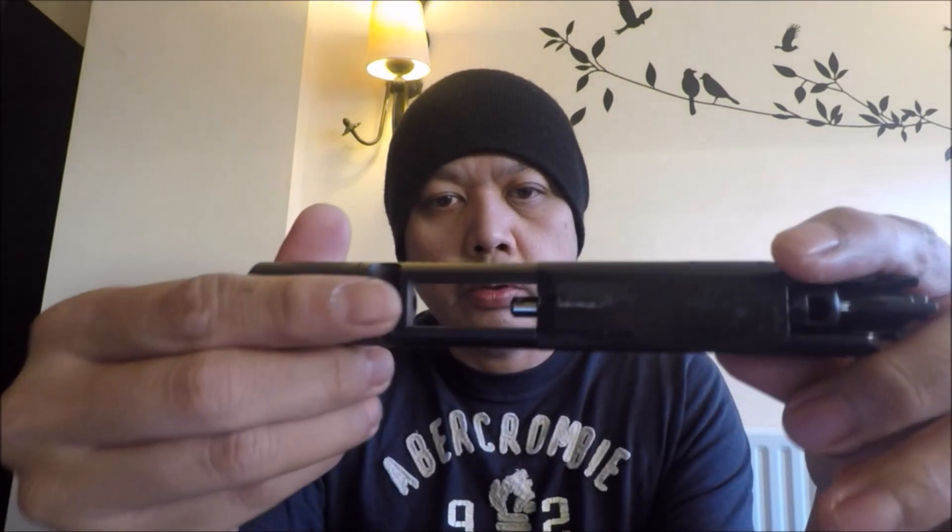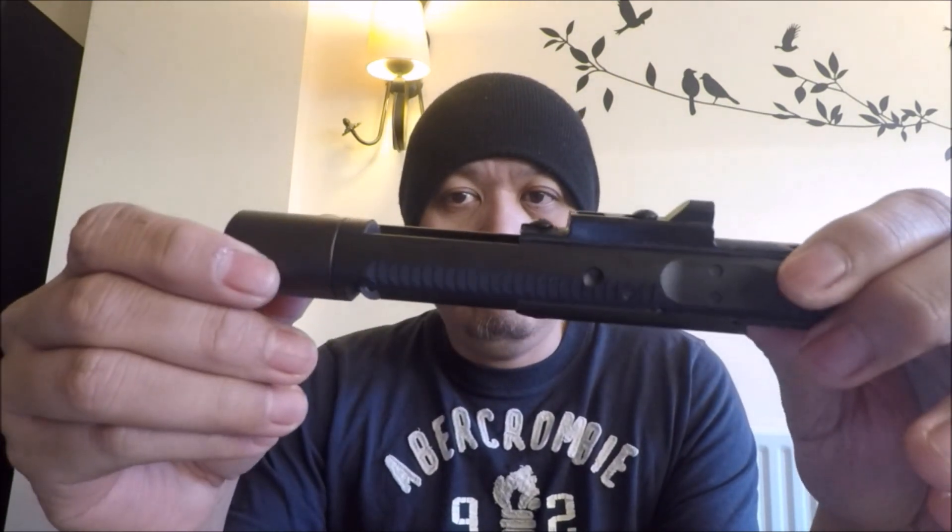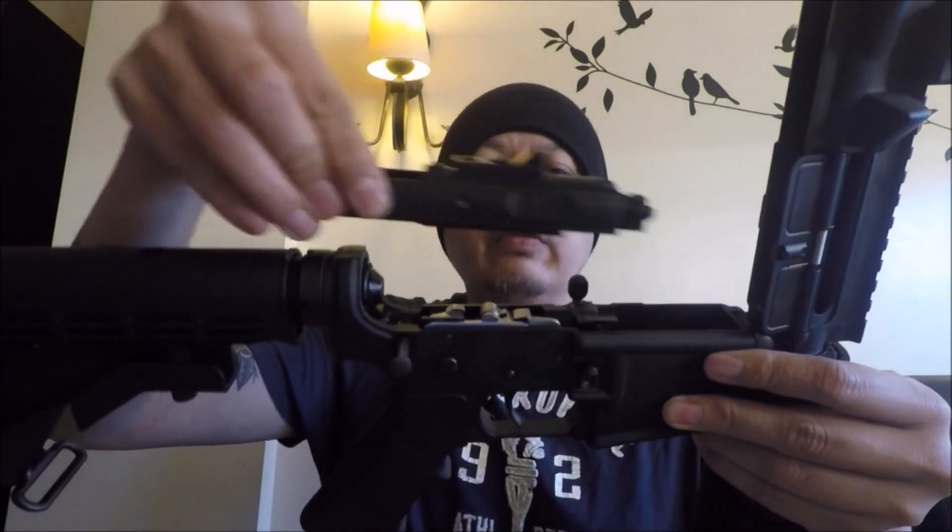If you pull the bolt out, you can see that on the underside of the bolt there is also a roller. In theory, this roller and the roller in the lower receiver should smooth the travel of the bolt as it cycles through when you fire the rifle.